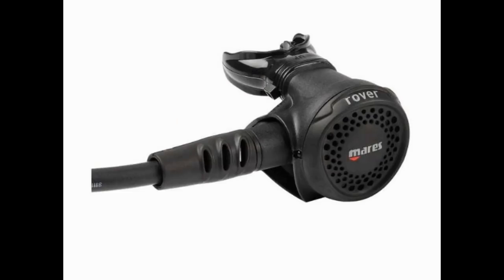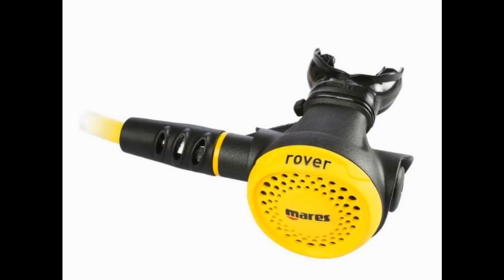You can pair this with the Rover 2S second stage, which is very lightweight, making it a great travel reg, or you can even use it for a stage bottle system. For divers who decide to use this as their primary reg system, you can also pair it with the Rover alternate second stage — it's going to be an absolute great workhorse for the beginner diver.